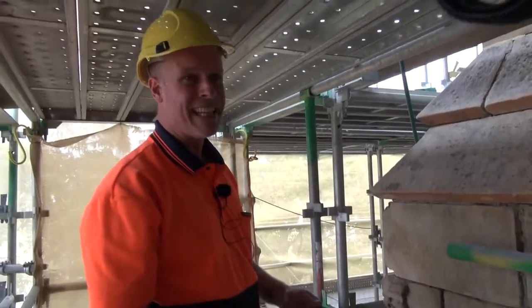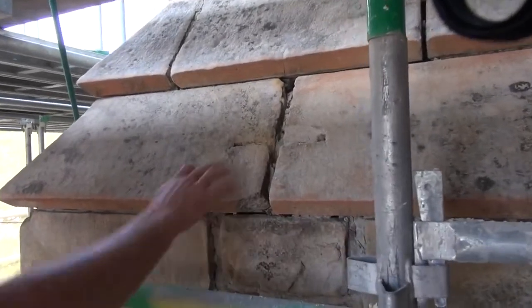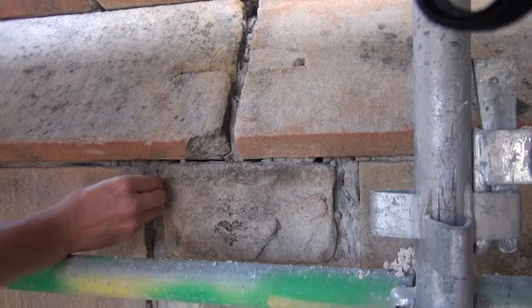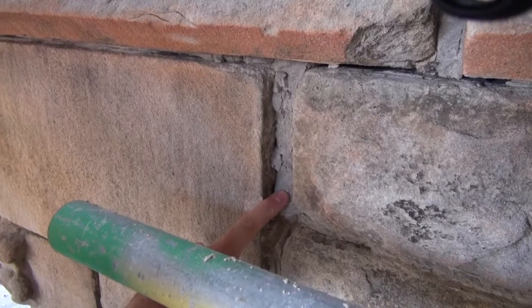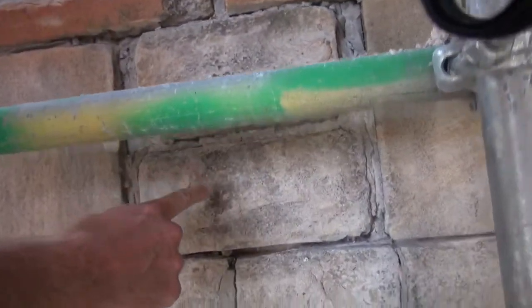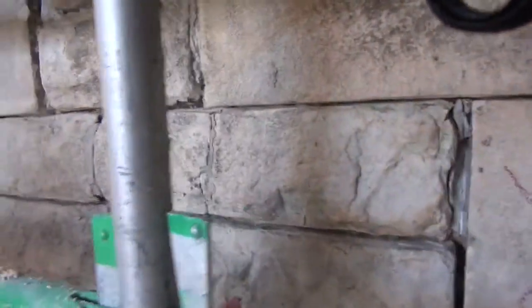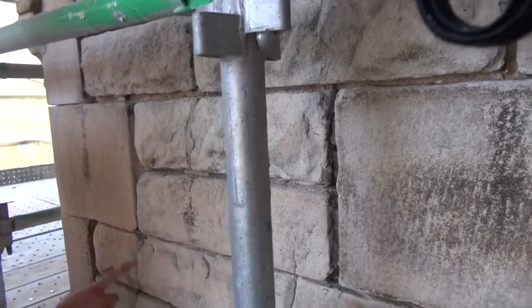This is where the south east buttress has had a lot of previous repairs. You can see an existing pin was in here — it has failed and has fallen out. From this point you can see the joints are opening up, and this here is your cementitious mortar. So if any movement in the stones it's going to push everything out. You can see as we travel down there's cracking in individual stones, and the damage is working its way down the buttress.